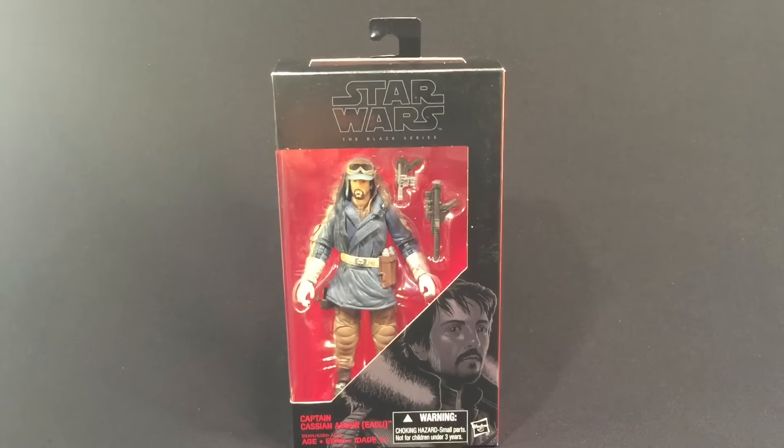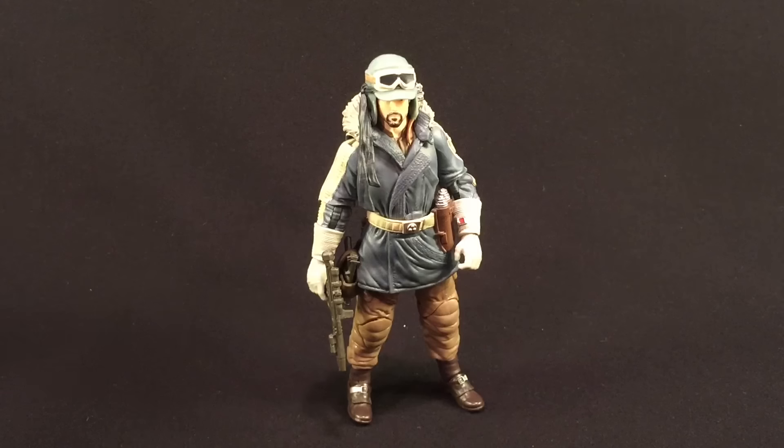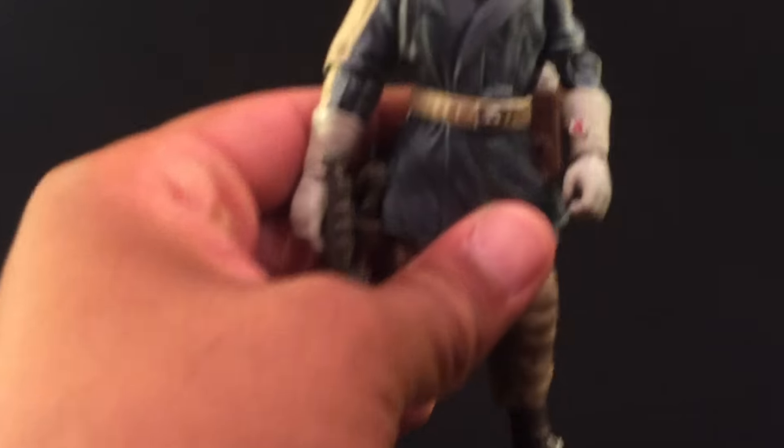Without further ado, let's open this up and take a look at Captain Cassian Andor. Here we have him out of the box. At first glance, he kind of reminds me of Han Solo in his Hoth gear, which is just a little hint that we'll be seeing a snow planet in Rogue One. I can't remember exactly from the trailers, but I'll just go by what I'm seeing right here.